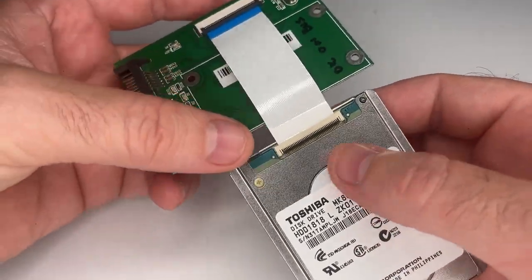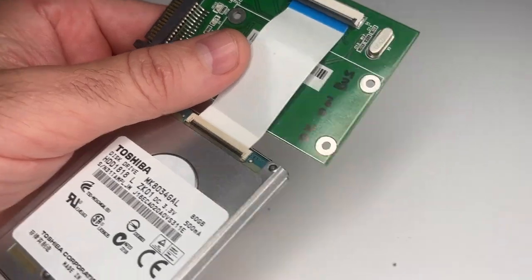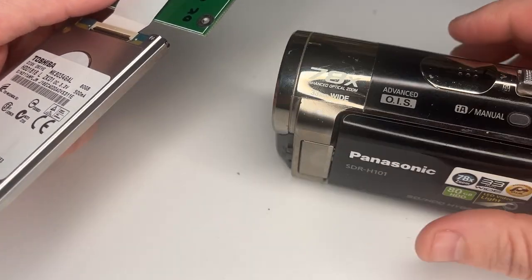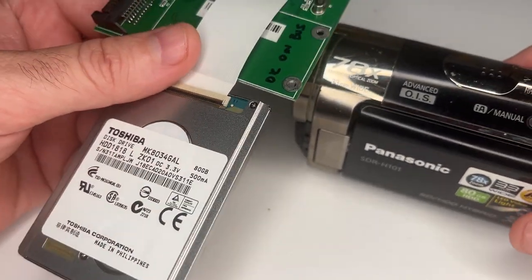However, this one's gone bad. Like a lot of these old video cameras that I see, people hold on to them for years, leave them in a drawer with the future idea that they're going to recover the data. So let me show you how bad this one is.